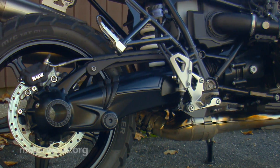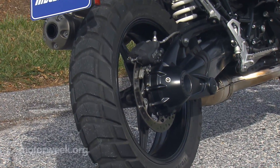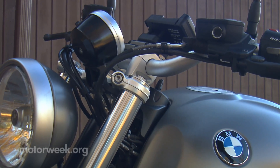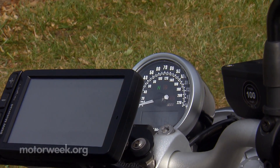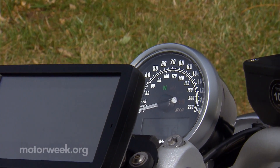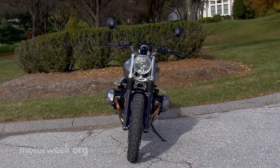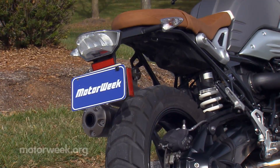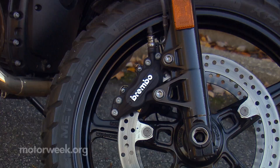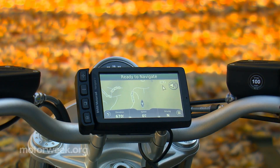That wealth of power trickles to the rear wheel through a six-speed gearbox and single-sided paralever swingarm shaft drive. As high-tech as things can get over at BMW, this R9T Scrambler is refreshingly low-tech. There's just a basic speedometer gauge with minimal information, and a single headlight out front with no fairing or wind protection. No electronic suspension here either, just good basic mechanical stuff, though there is standard ABS. And of course, this being BMW, you can add heated grips and GPS as well, if you must.